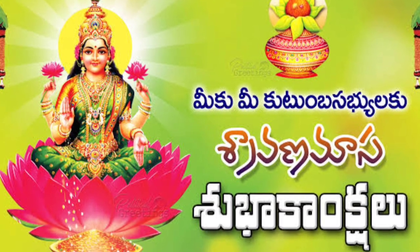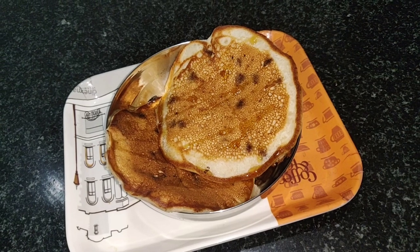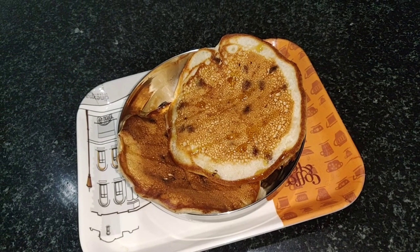Namaste! Greetings to everyone. Let's start this auspicious month with some sweet dish.